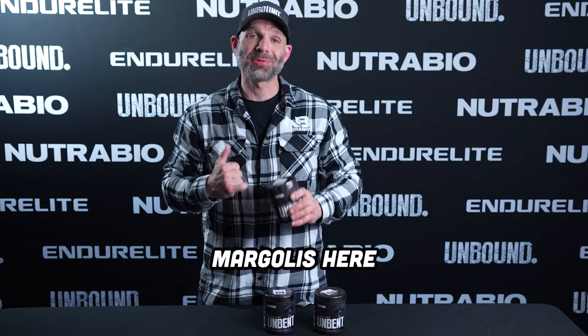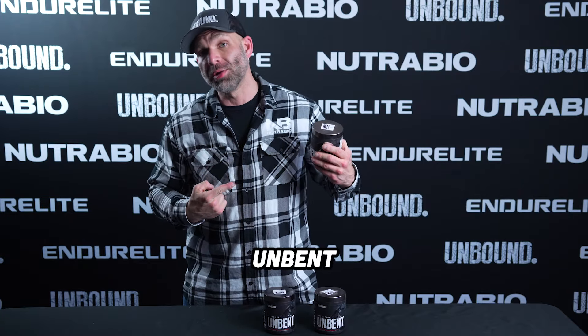What's up, fam? Dan Margolis here, NutriBio's Executive Vice President, here today talking Unbent.